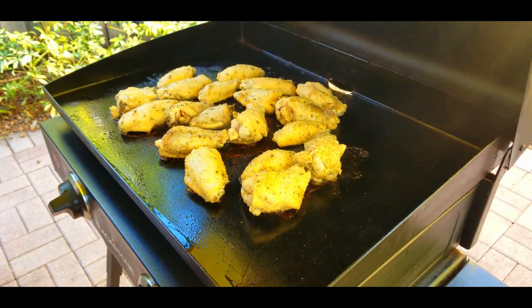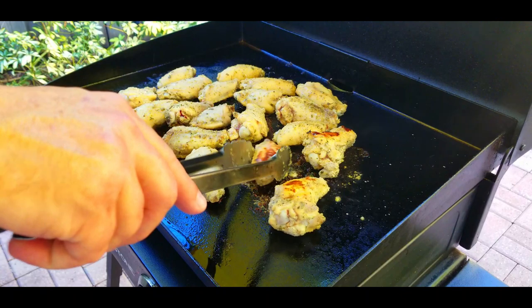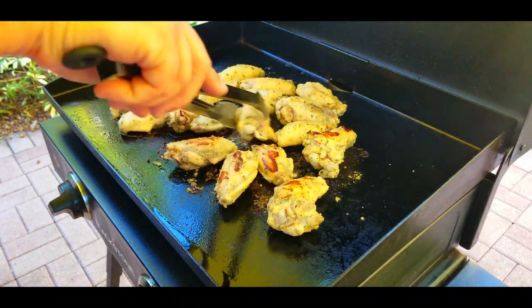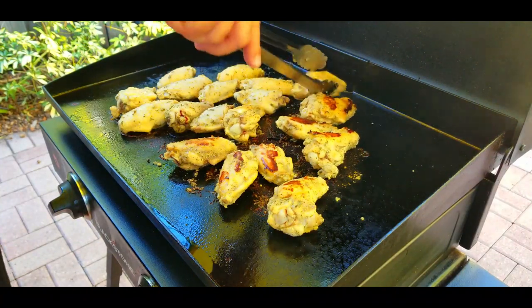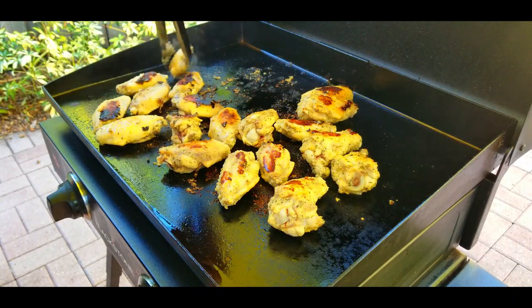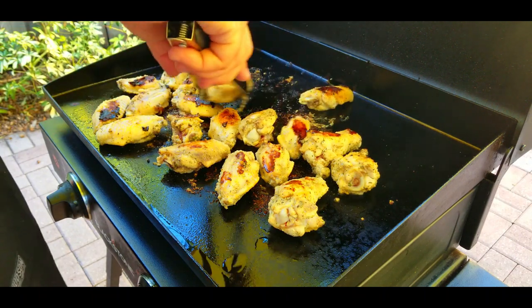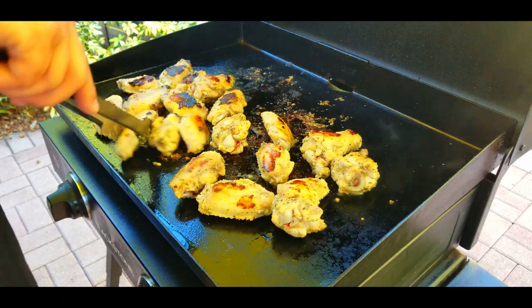If you don't have the lid, get a dome — you can find them at Walmart. Cook them for about four or five minutes, then turn them over. You've got to be careful with this marinade because it does burn — it's got some sugars in it which is going to make it burn. You can see the really dark marks there, but it's not a deal breaker. The dark spots actually come off really easy and it gives it a ton of flavor. Add a little bit more oil here to reduce friction on the grill and get them nice and situated.